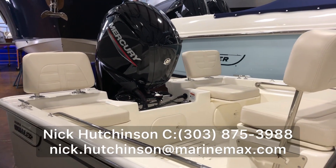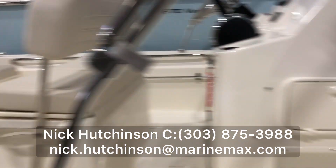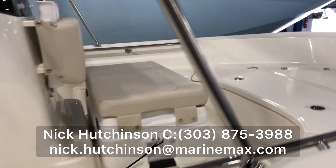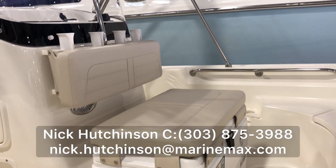Two big seats on the rear as well. The backrest portion can be removed to turn into rod holders, and then we've got a seating cooler up front with four additional rocket launchers to hold all of your rods.